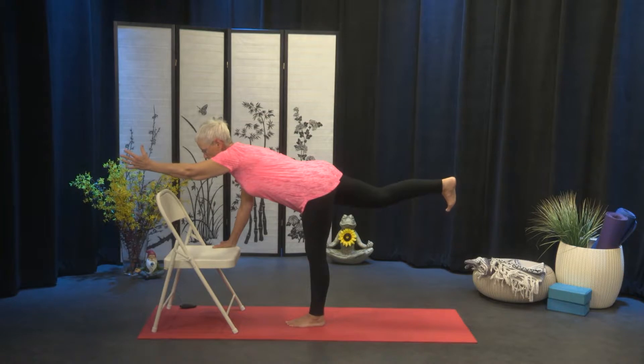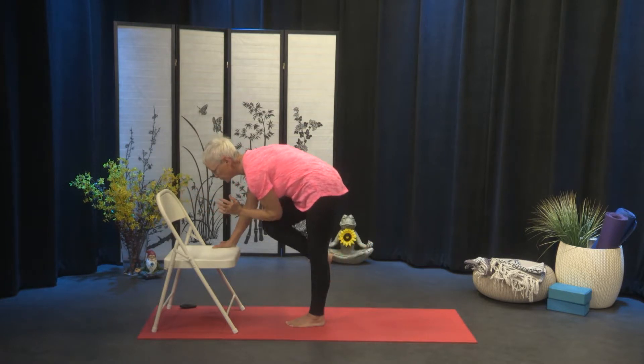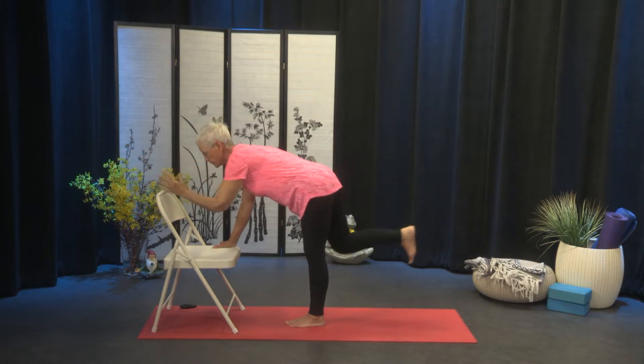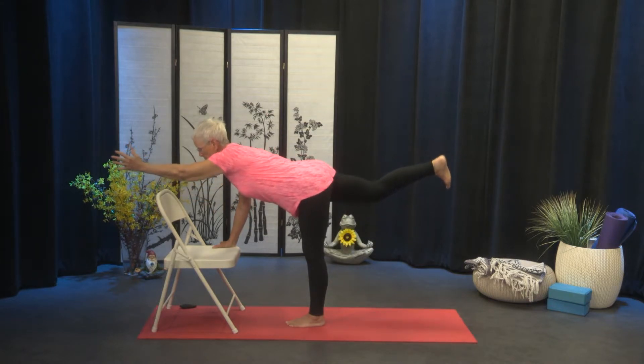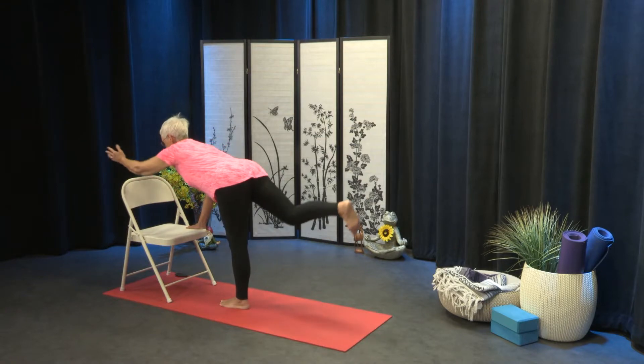So we're going to add on to this challenge and really work our abdominals. Take your right leg, extend it back, and take your left arm and reach it forward. As you take an exhale, bring your knee and your elbow towards each other. And as you inhale, extend. As you exhale, contract, and then extend. Three more: exhale, and inhale; exhale, and inhale; and the last one — exhale, and inhale.